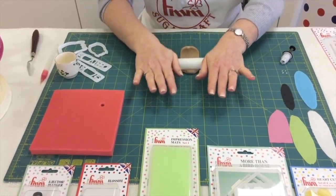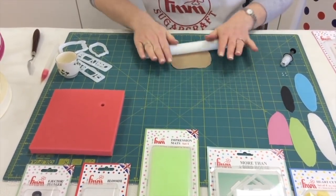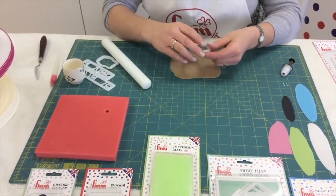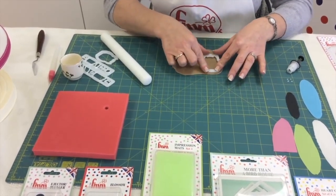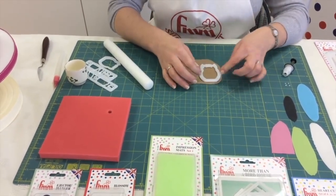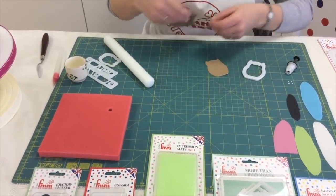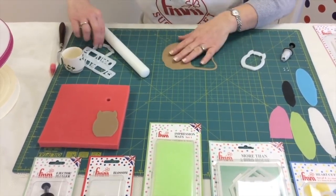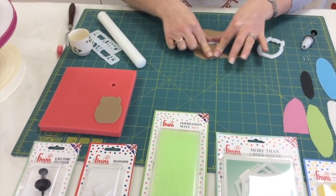We're going to start off by rolling out our modeling paste — you'd like it to be about three millimeters thick. You simply put your cutter on top of the fondant and slide it around. By sliding it around you'll feel the cutter is touching the mat underneath, and you'll know your fondant isn't too thick and you'll have a lovely sharp clean cutting edge. Now we're going to cut out the cute little baby owl, and again just slide it around.